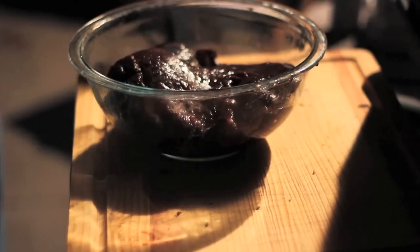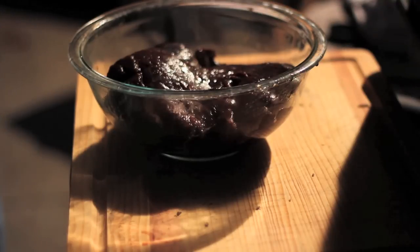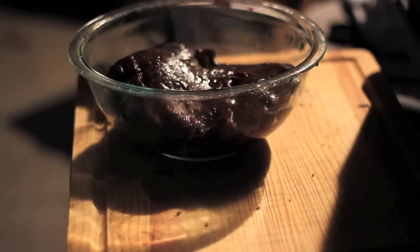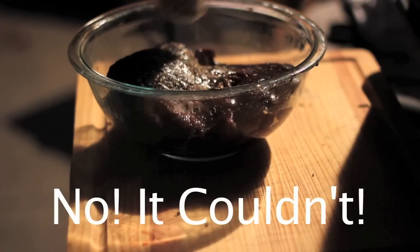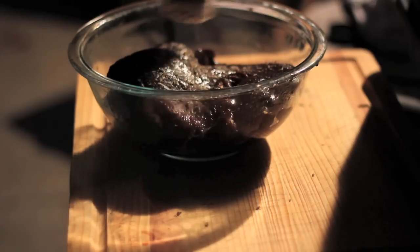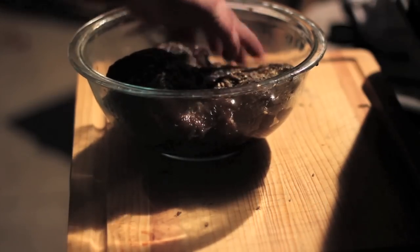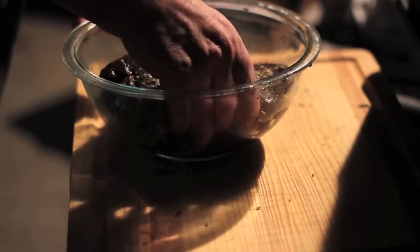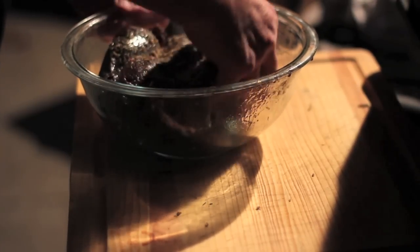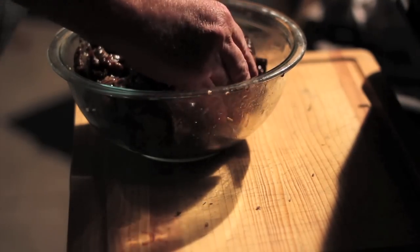And here's our venison roast — it kind of fell apart during the marinating process. Could that be an indication of a nice, tender, juicy, moist venison roast a little later on? We'll see. Got to hit it with some Nox Spice yummy chicken. It adds a really earthy flavor to this venison roast, as well as everything else it touches. It's really good stuff — if you haven't tried it, please do yourself a favor and try it. You'll love it.